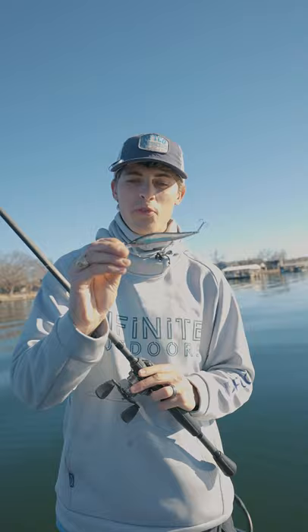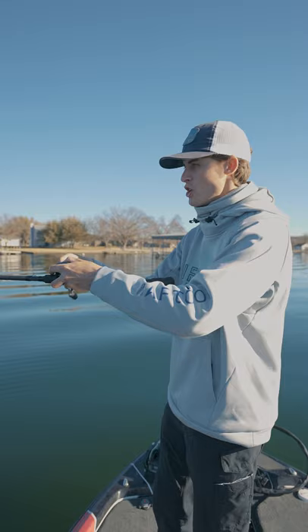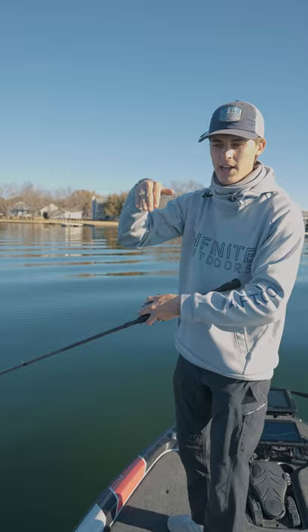The cool thing about this bait is that it suspends. The first thing you want to do is make a long cast. 10-pound fluorocarbon is my favorite line for this technique. Once you make that long cast, you want to reel down with your rod tip — I'd say five or six times — to get that bait to dive down to its maximum depth. You can jerk the rod tip up or down depending on how deep you want the jerkbait to go.